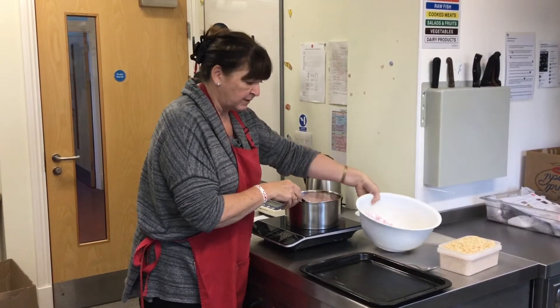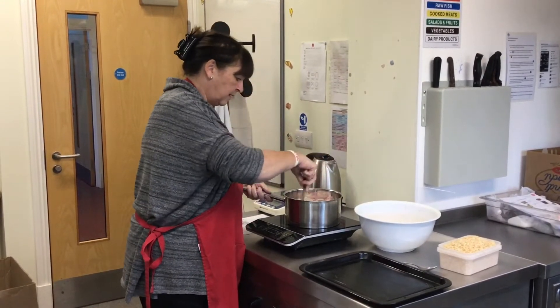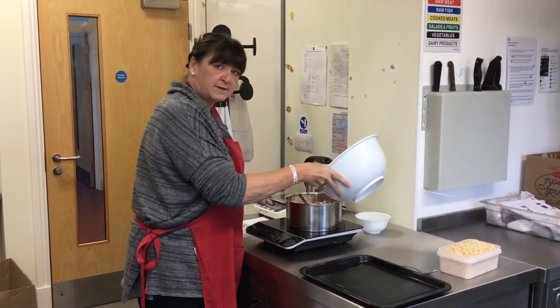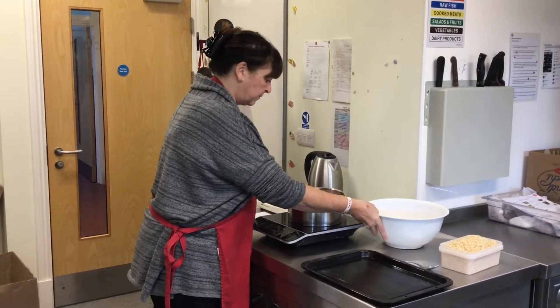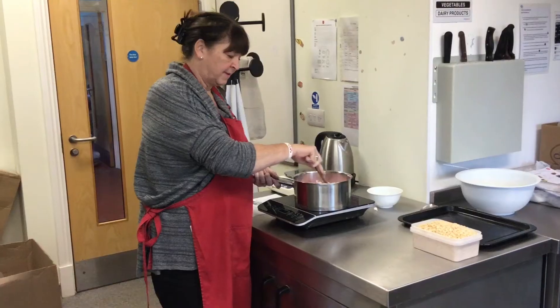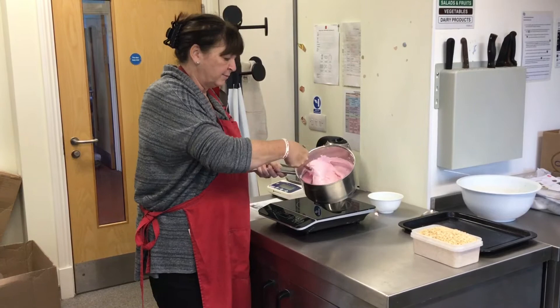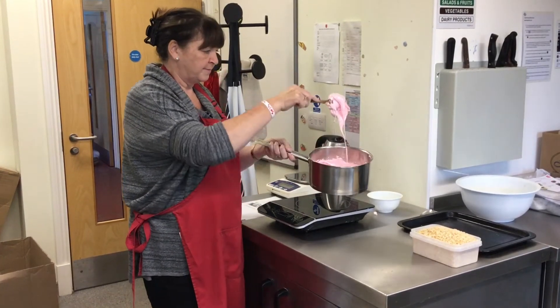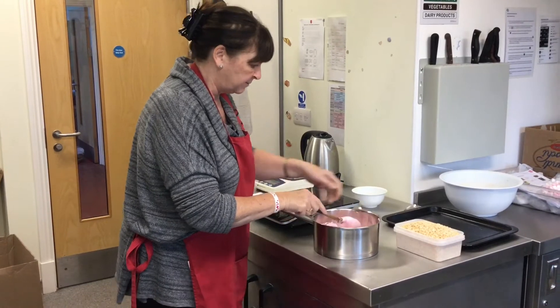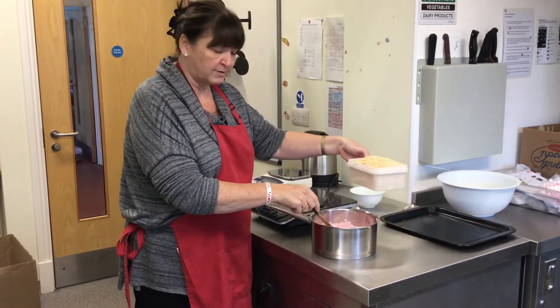You may need to add the marshmallows in two stages. Keep stirring until they start melting, then add the rest. Keep stirring. Once the marshmallow has melted — you can see — remove the pan from the heat and then add the rice krispies.